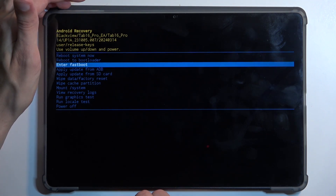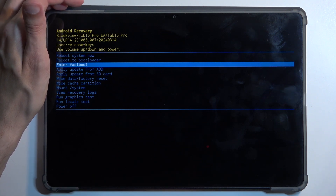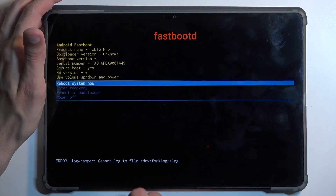With that in mind, you can select 'Enter Fast Boot' and then confirm it using your power button. Let's select enter fast boot mode.